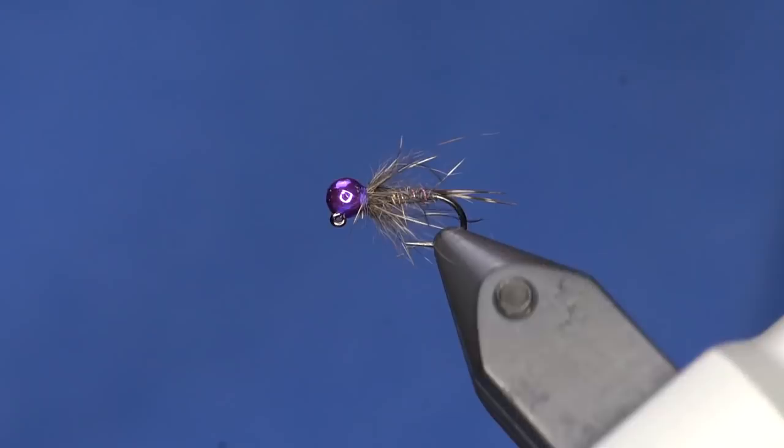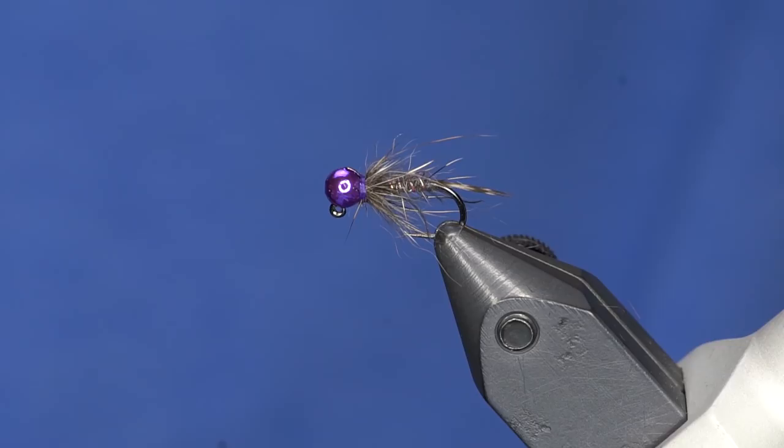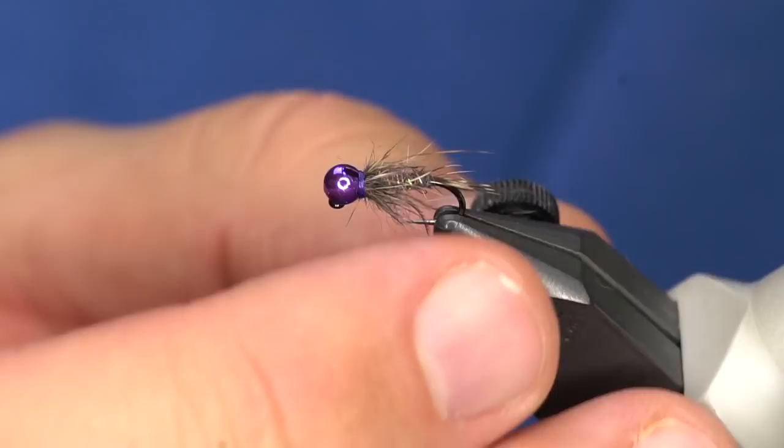Super easy fly — you can do it in a bunch of different colors; we chose purple tonight. Make sure you subscribe! Smash the bell. Wait, isn't the term 'ring the bell' though? In YouTube lingo you smash it because you want to see the video. You ring a bell in real life, but on YouTube you smash the bell.